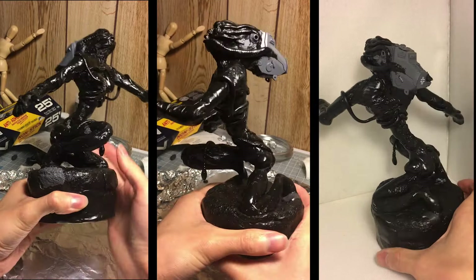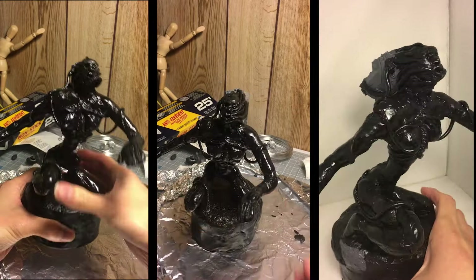I'm pretty happy with how this turned out. I learned more about the material and its limitations, and I think the next piece will go much faster.